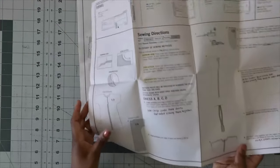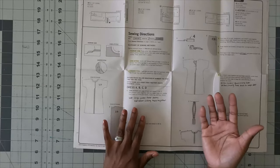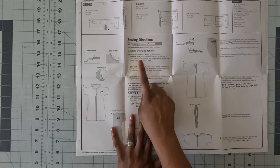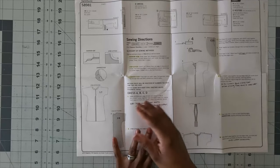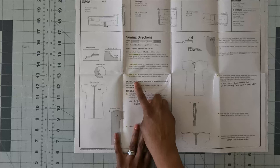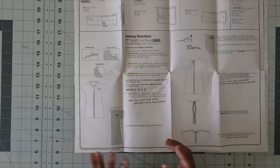Moving on to the glossary — note that this pattern does not call for any interfacing whatsoever, which is why it's easy to sew. The three things you need to read over are: what is a narrow hem, what is stay stitching, and what is understitching. The narrow hem is done at the bottom. Stay stitching is done at a quarter inch seam allowance. Understitching is done on the bias tape — you press the tape up towards the seam allowance and understitch there.